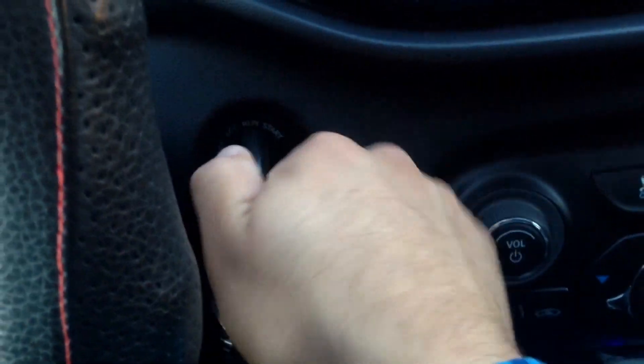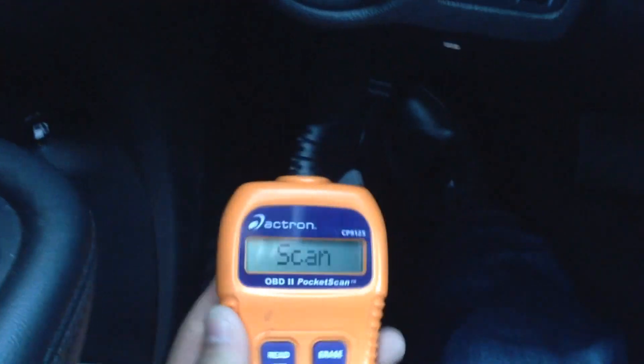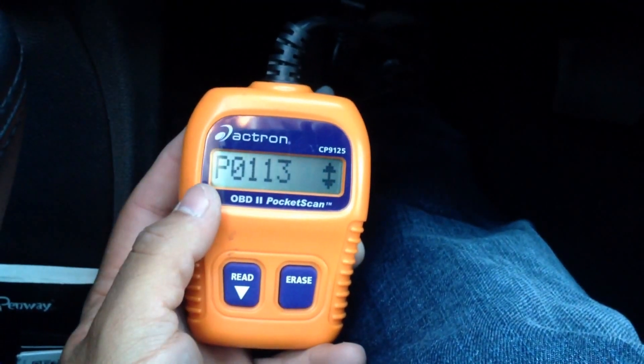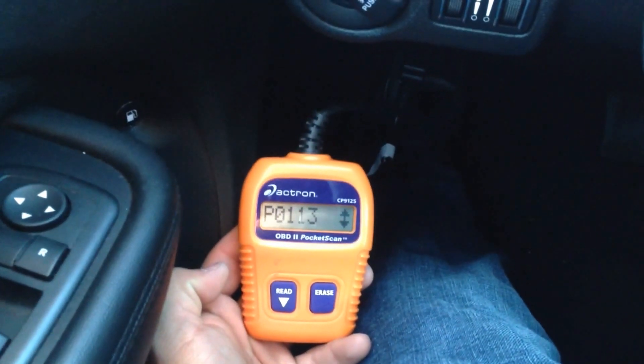Now that the pocket scanner is hooked up, go ahead and start the vehicle. It just says 'Pocket Scan' — press Read and it found one code. You can scroll down and it shows P0113.